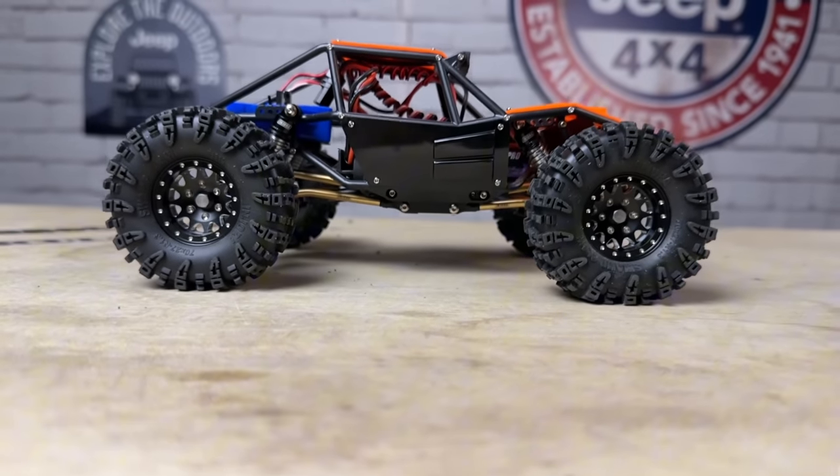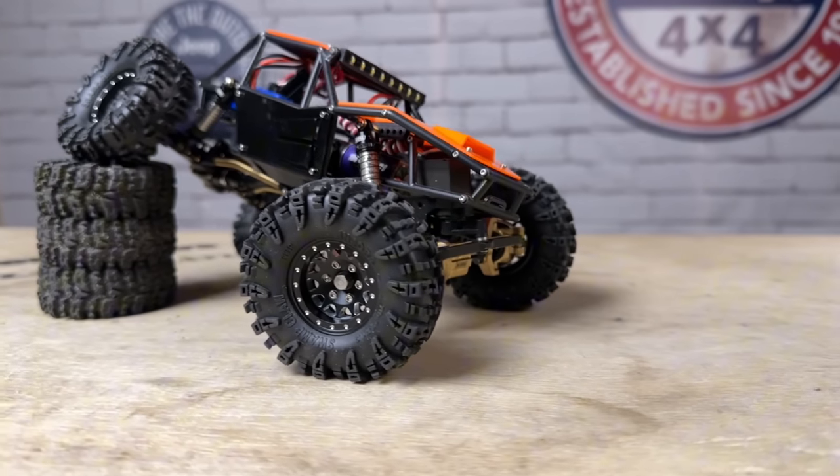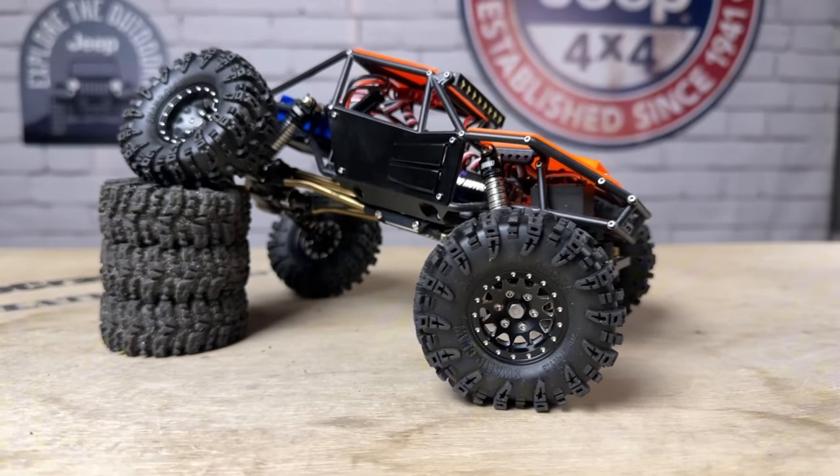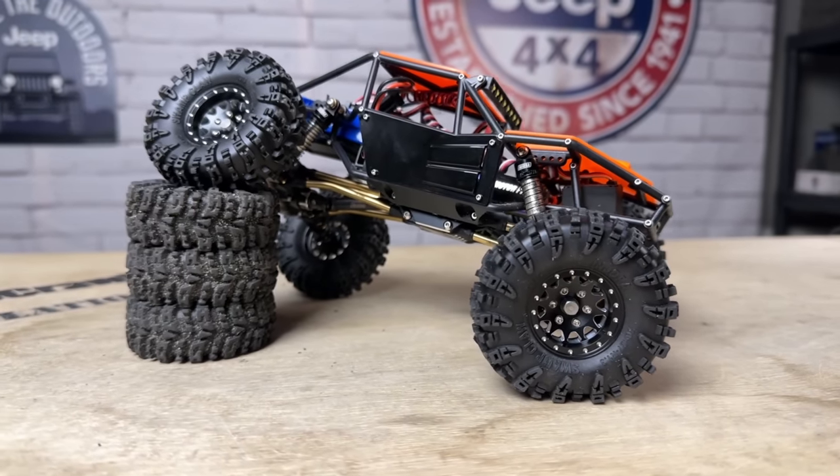Today we're taking a look at the new 70 millimeter Swamp Claw tires from Endura. Look at these things — they're huge! The battle to see who can make the biggest tires for our mini crawlers is totally on fire right now, and Endura has come out swinging with these 70 millimeter Swamp Claws. These are on a 1.3 inch wheel, and they come as a combination — you get all four tires and four wheels in one package at a price point of under $40.